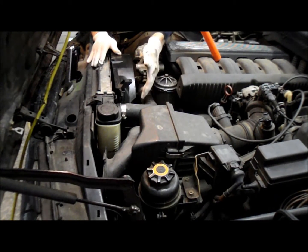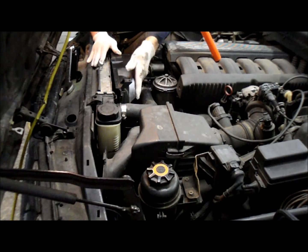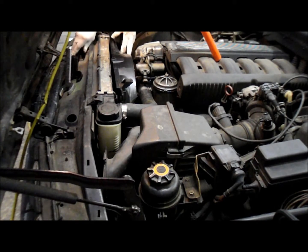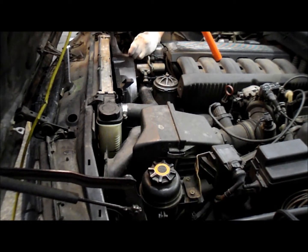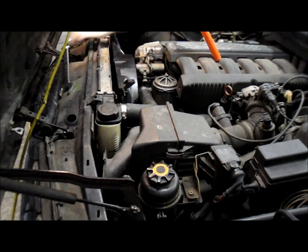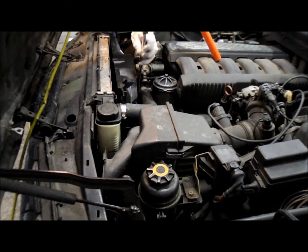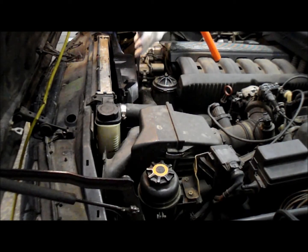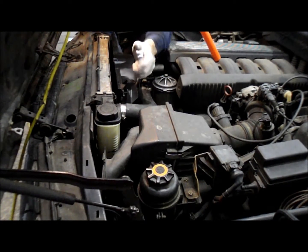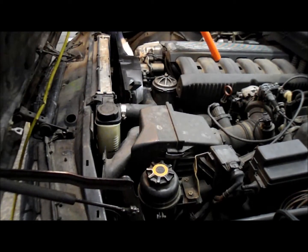You'll just spin the fan all the way on until it touches up against the water pump. Then you take your tool to hold the water pump. Just slide it around, put your wrench on, and then just snug it. And that's it.